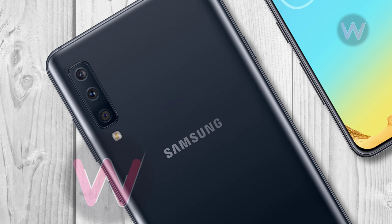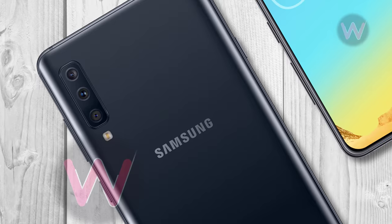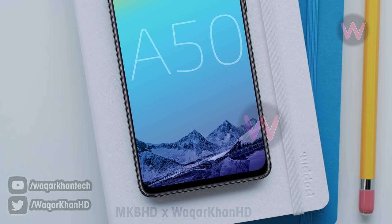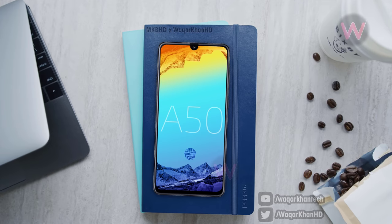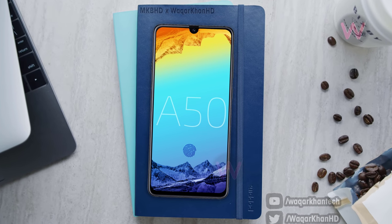In terms of imaging, the device features a 25 + 5 + 8 megapixel triple camera setup at the back and a 25-megapixel sensor on the front for selfies. Most importantly, the A50 will incorporate an in-display fingerprint reader, making it Samsung's first mid-range phone with this feature. Additionally, it will have dual SIM support with a dedicated slot for a microSD card.